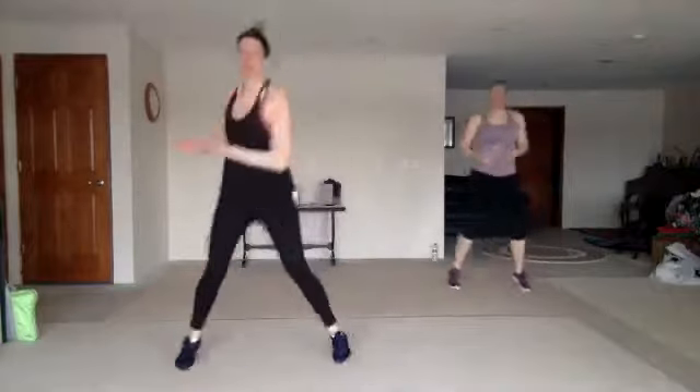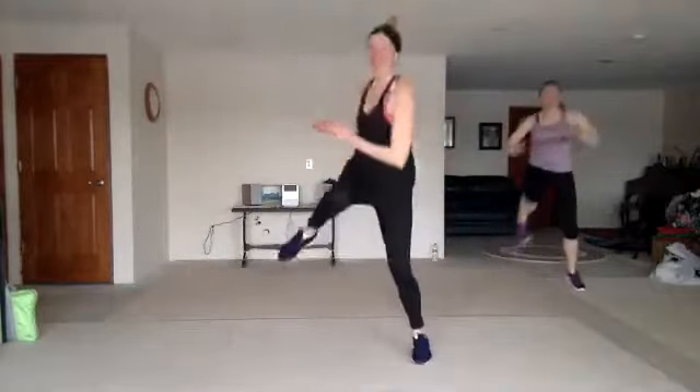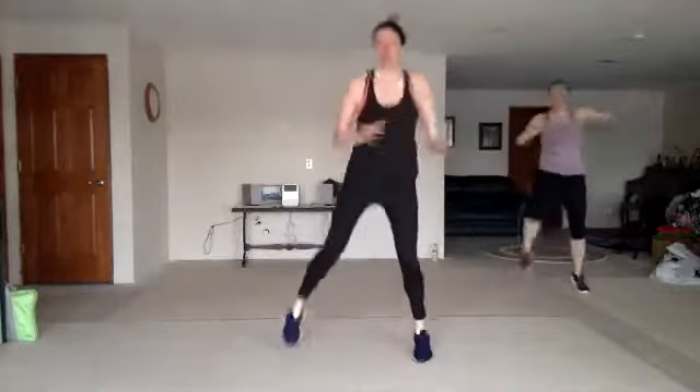We're going to hop through with a torso twist — one, two, three, twist. Nice. So you got a med ball in that hand. Twist it around. Good.